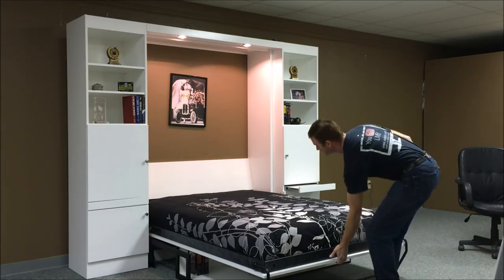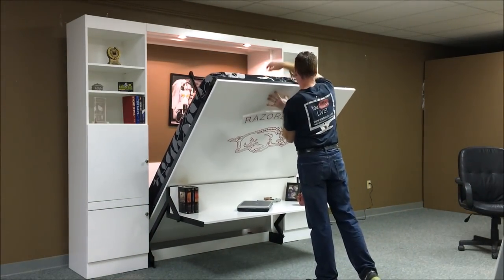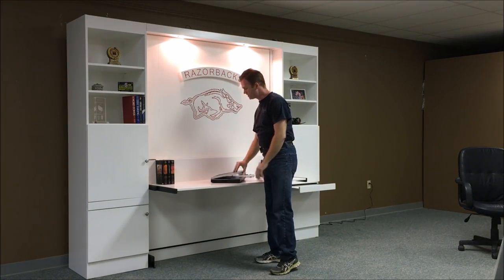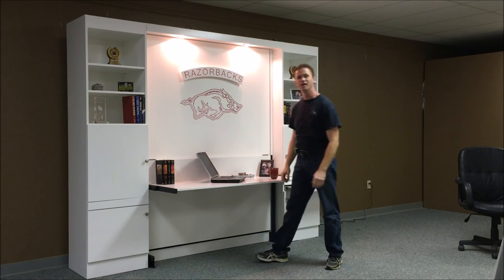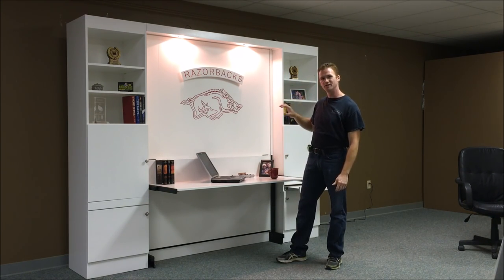And when you're ready to use the desk again, just raise the bed up. Lift the bed back in place, and there you have it. This is the Alpha Murphy bed with the outset lights, carving on the front, and a stay-level desk from WWBeds Custom Furniture.